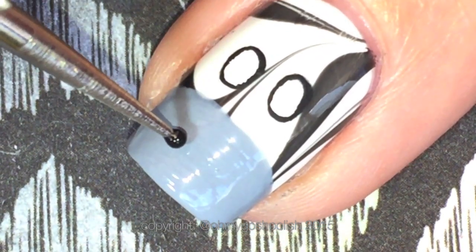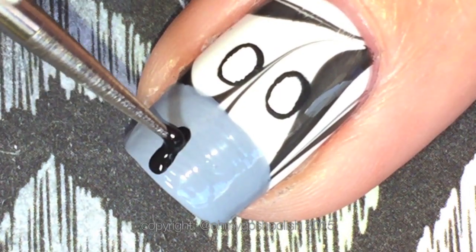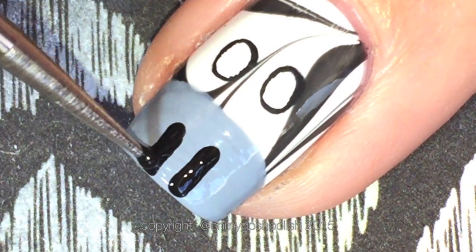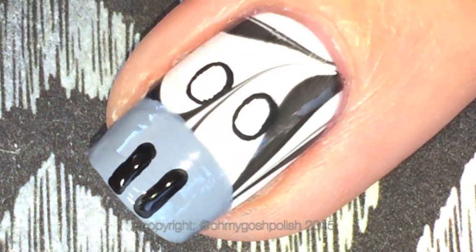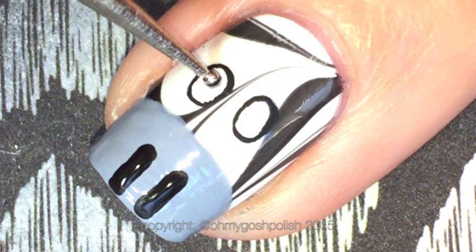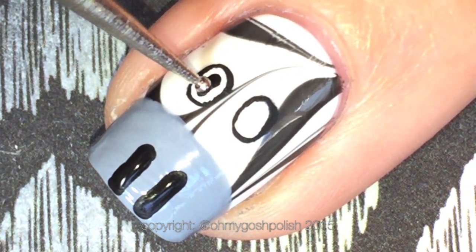While we're waiting for the white to dry, you can use a small dotting tool to create the little nostrils at the tip of your nail - it's basically a line but you're using a dotting tool to give you that soft effect. Then using a dotting tool again, we're going to do the same kind of thing in the eyes.